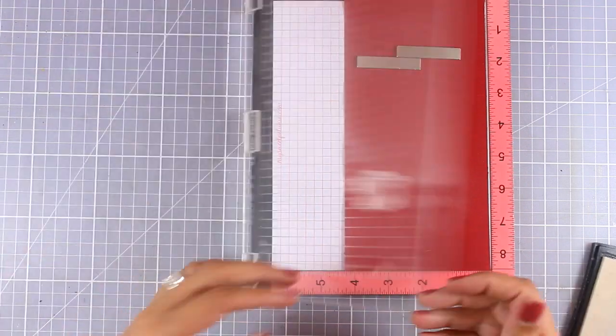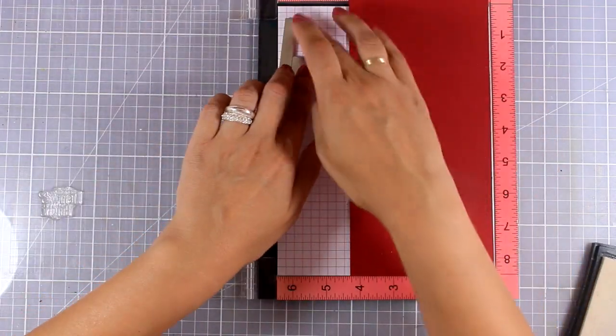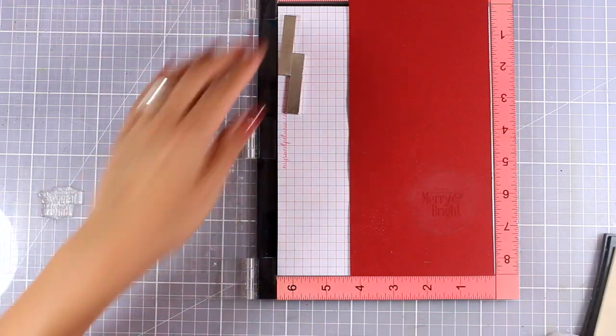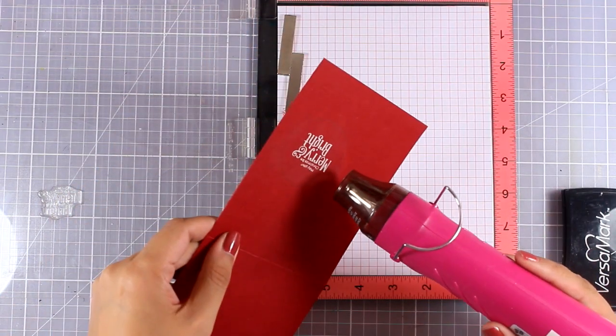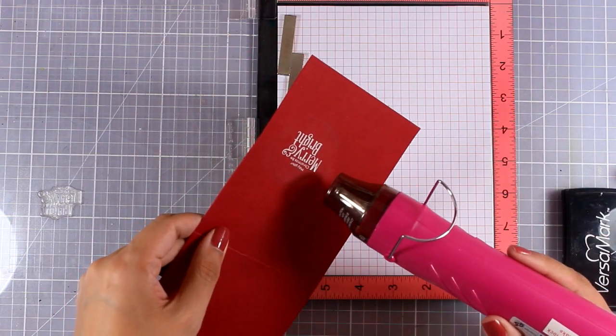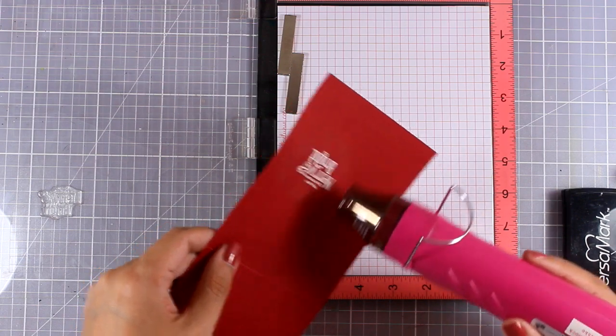The sentiment I decided to go with says 'May your Christmas be merry and bright,' and this comes from a stamp set that has been released by Simon Says Stamp from a previous release — I think it was from last year — and you will find links to that down below.